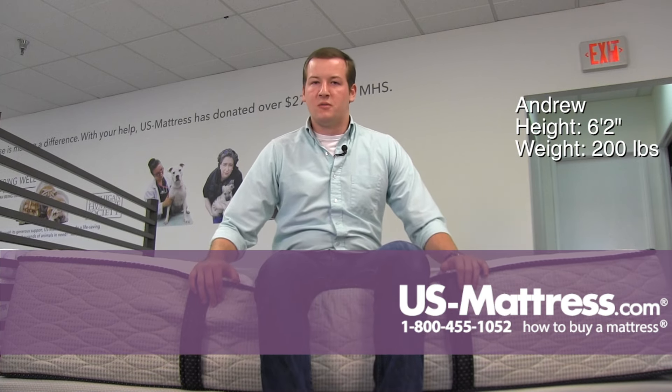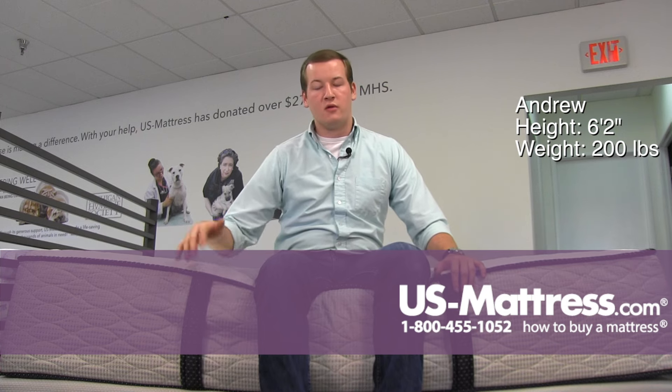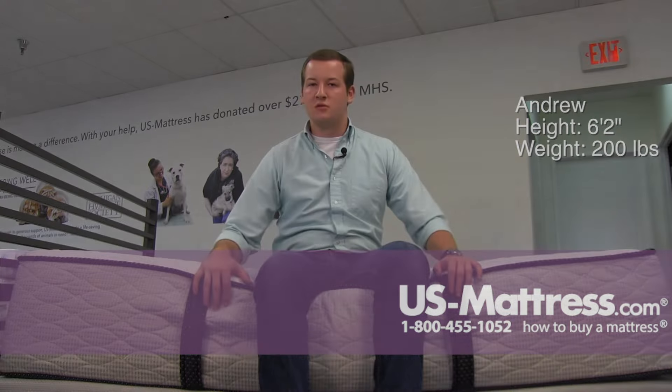But for a back or stomach sleeper, I think you would want to go with something a little bit firmer so that through the longevity of your mattress, you're going to get a good amount of comfort without having any issues with blood flow.